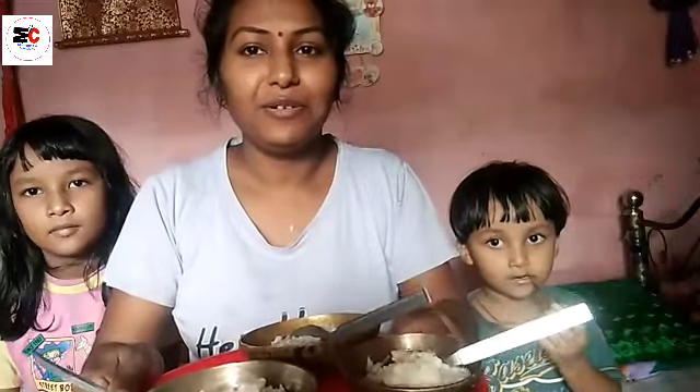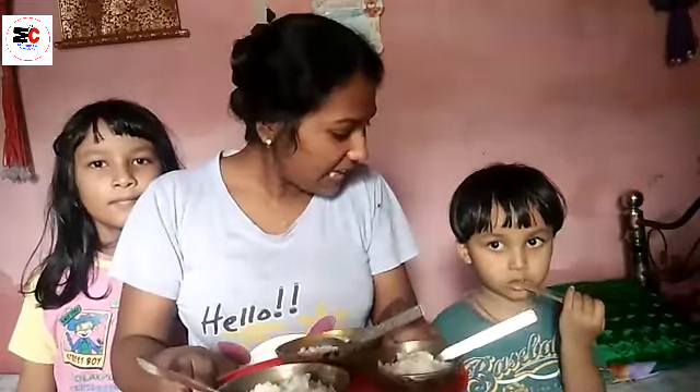Yes, the kheer is ready! We ate it and it was great. Everything is ready and I have also made something else. Let me show you all — today I opened it and colored it. I am going to show you all.